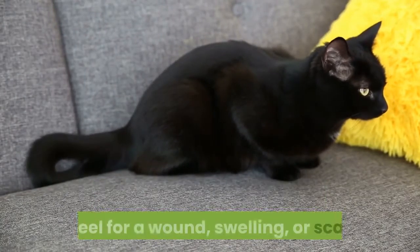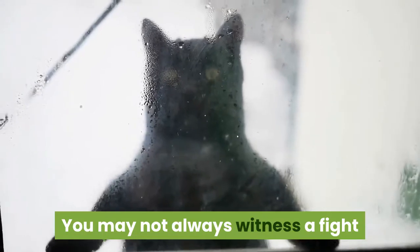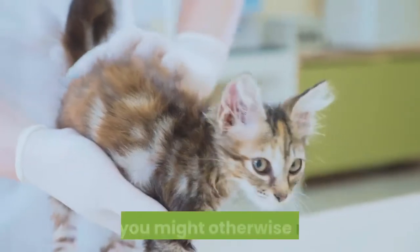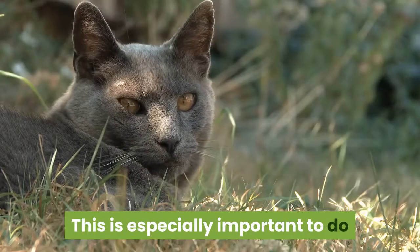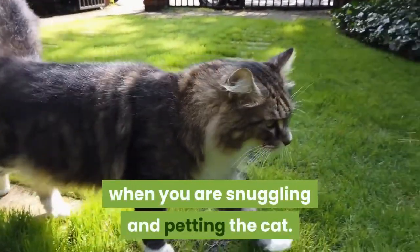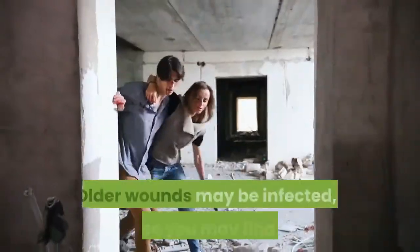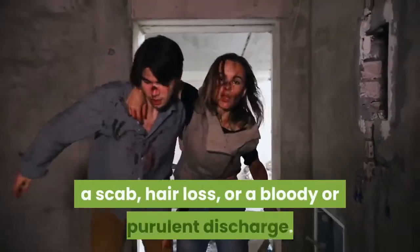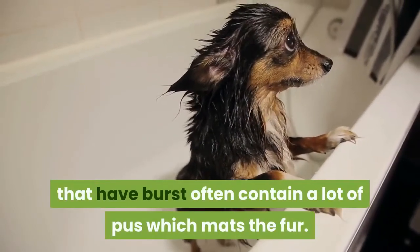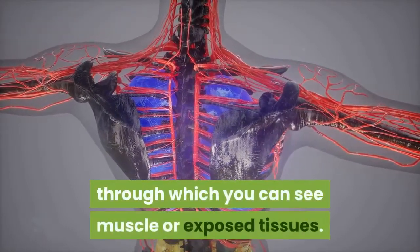For a black cat, gently run your hands over it and watch for a reaction to tenderness, or feel for a wound, swelling, or scabs. Regularly inspect your cat for injuries, as you may not always witness a fight or see signs of one in your cat's coat. This is especially important if your cat is an outdoor cat and prone to fighting. A good time to do this is when you are snuggling and petting the cat. Keep the cat calm and gently sweep your hand over the body while looking at the skin beneath the fur. Older wounds may be infected, showing swelling, a scab, hair loss, or a bloody or purulent discharge. Old abscesses that have burst often contain a lot of pus which mats the fur, and the skin over the abscess can die off, leaving a considerable hole through which you can see muscle or exposed tissues.